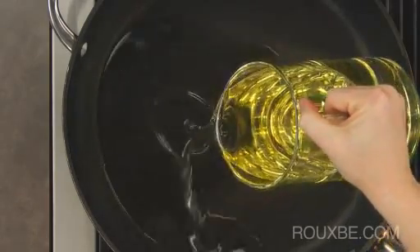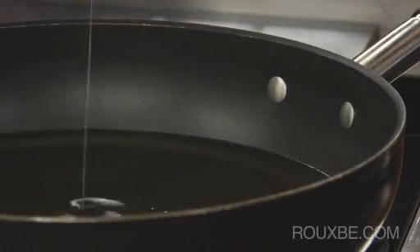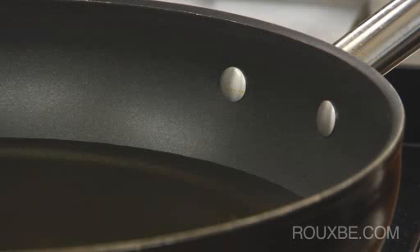In a large deep-fry pan, heat about an inch or so of oil over medium-high heat until it reaches 375 degrees Fahrenheit. There should be enough oil in the pan so it reaches at least halfway up the food that you're cooking.